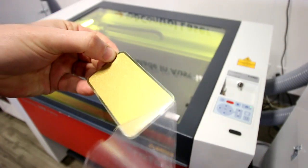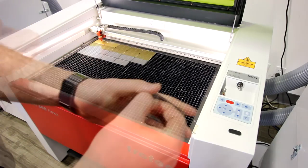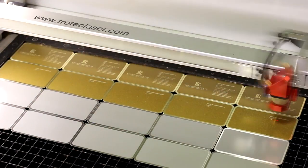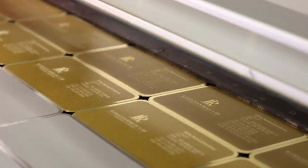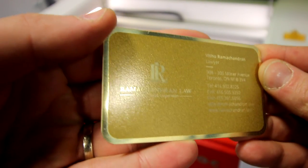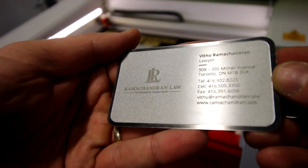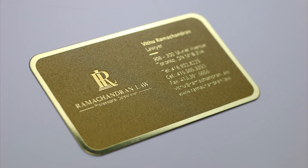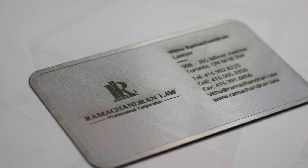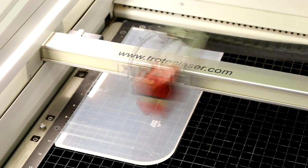Next, let's do some metal business cards. These items are a perfect way to show professionalism and differentiate the law firm from its competitors. These metal business cards offer a premium look and feel. All we did was line them up in the laser and engraved them. You can also use a jig for faster loading and unloading. We've engraved a small logo and cut out our design.